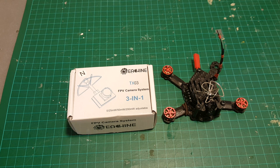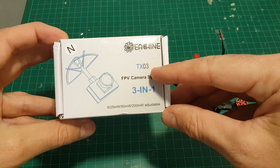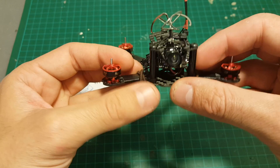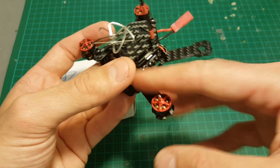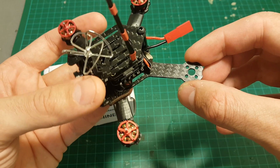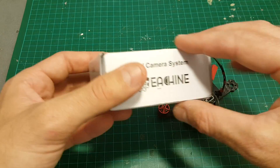Hello guys and welcome back to my channel. Today in this video I'm going to show you how to add an OSD feature to the TX-03 camera using the iShing minicube. I recently built this quadcopter based on the release C Bobo 95, but unfortunately I smoked one of the motors and I won't be able to fly it until I get a new motor, which will happen soon.